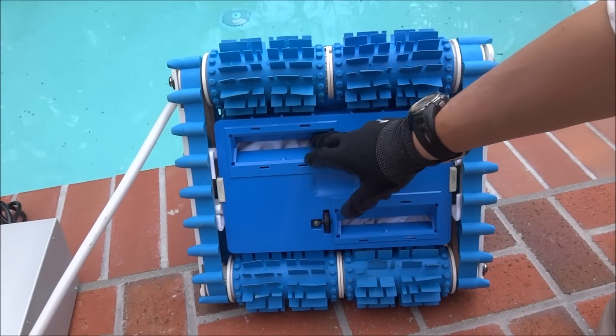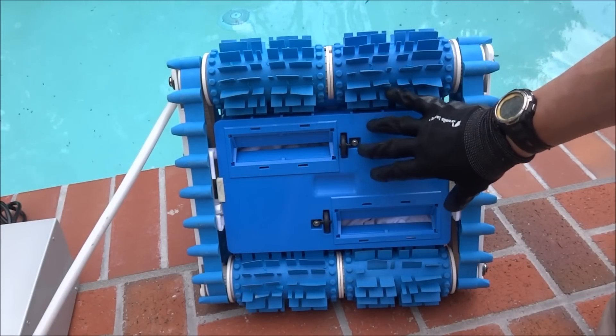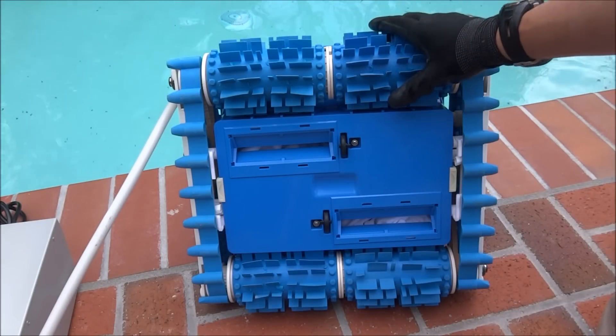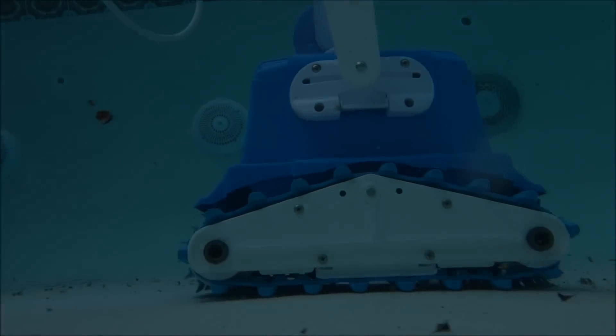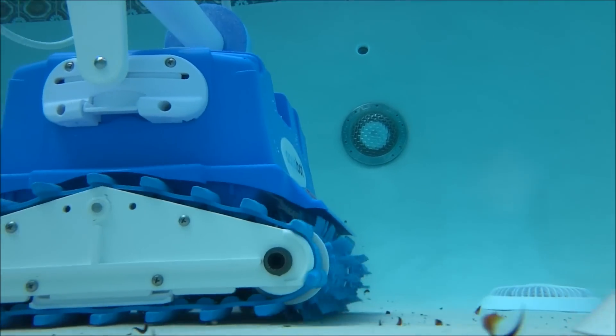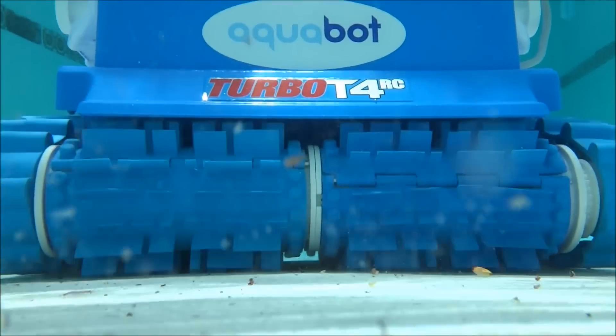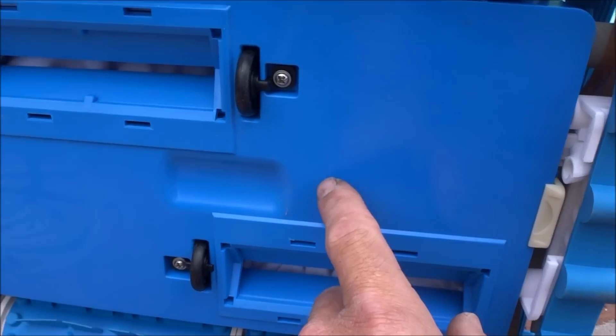On the bottom of the cleaner there are very large debris openings. The bag filters down to 2 microns, which is better than most pool filters. As the cleaner is running it has brushes on the bottom that will scrub off dirt, algae, and debris. It also has 2 jets on the bottom that shoot water out to help loosen up dirt and debris.